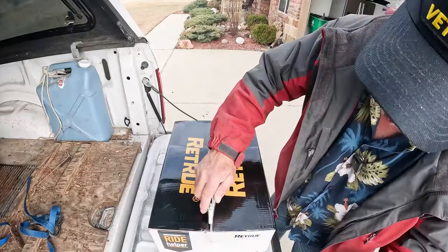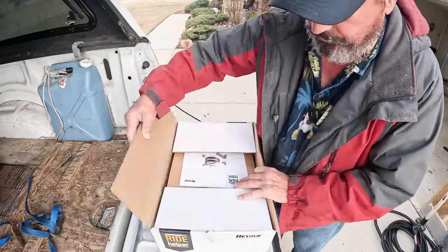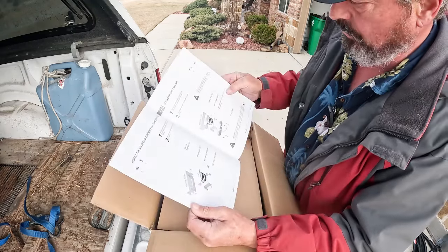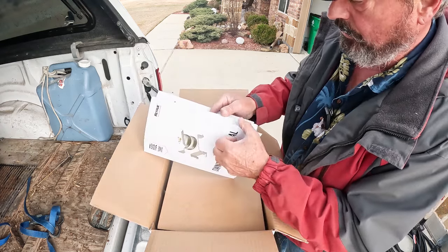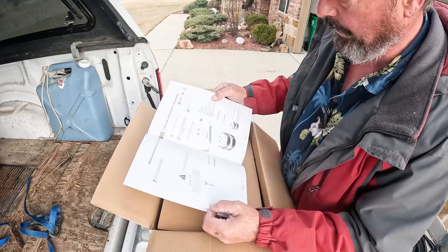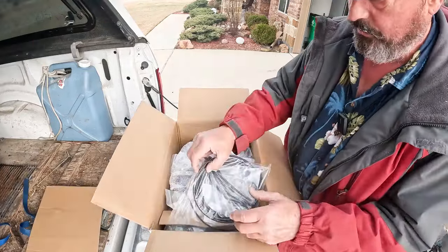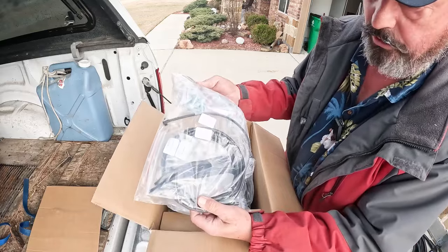So let's take a look at what's in this kit. It's supposed to be everything we need. According to all my online research, this should only take about two hours to do. We have the instruction book — it's written for people like me, very self-explanatory. We have your hardware and your hose.